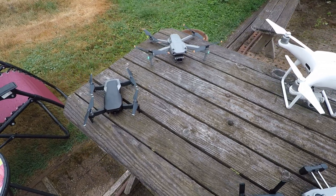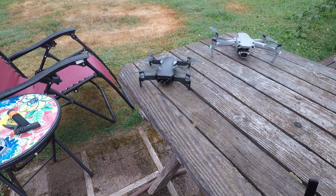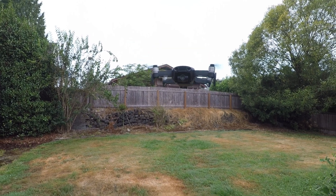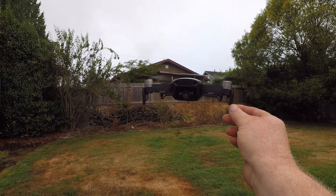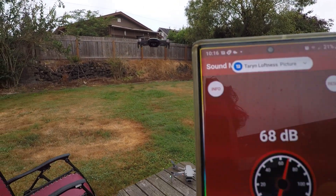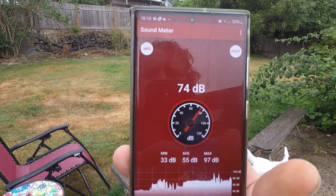I've got all the drones booted up and I'll do a quick test using the decibel meter on my Android device to see which one's loudest. Starting with the Air one — pretty loud, sounds like a big thing of bees. But it is stable, handles well for a little guy. At five feet away we're looking at about 75 decibels on average.